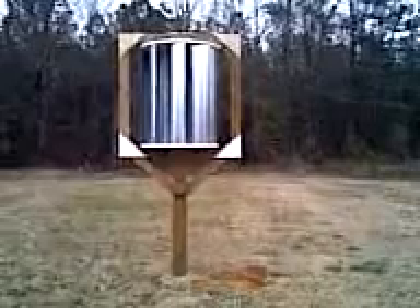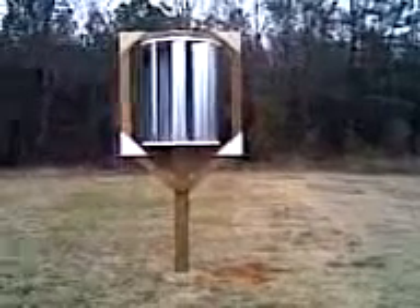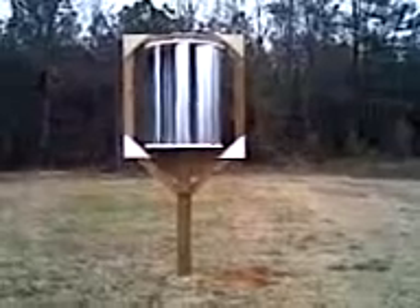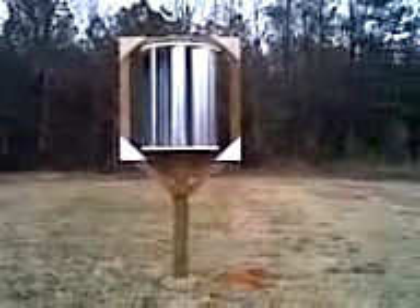This is my latest vertical axis wind turbine that I built quite a while ago. I've had it in the ground maybe two or three weeks — not very long, but it seems to work very well so far.